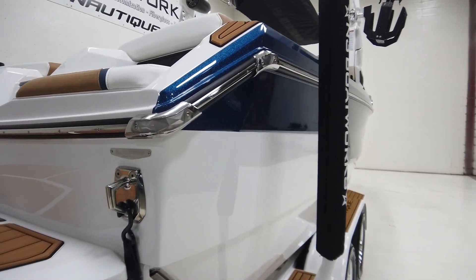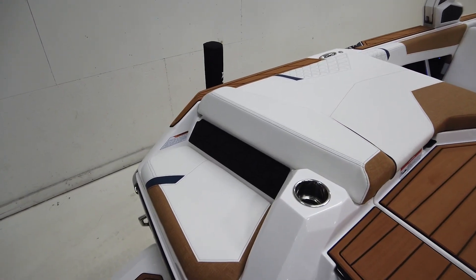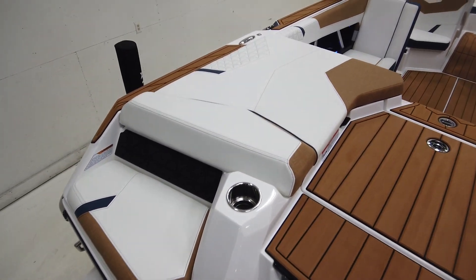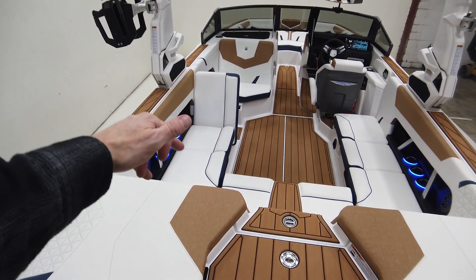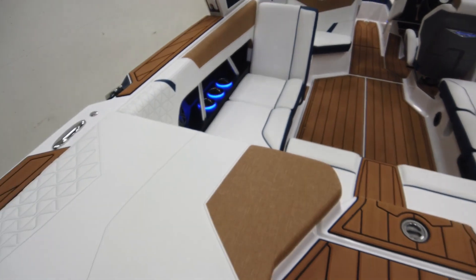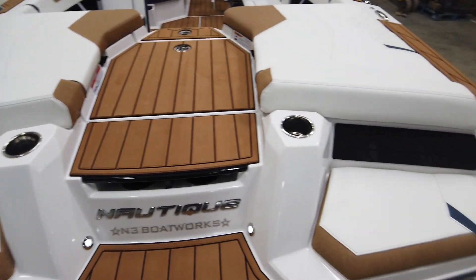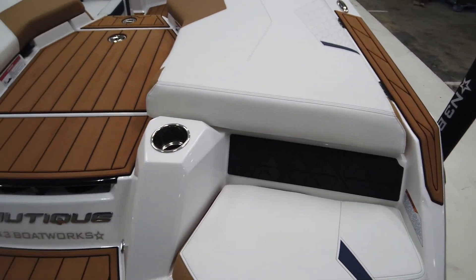Let's jump inside and check out the interior — there's a good chunk of interior improvements that have been made. Popping into the boat, you can see we have Mystic White as our main vinyl, Admiral Blue seat boxing and piping, and then our accent main stripe is in the Mocha true weave, which I really like. That material looks really, really good. Going into the back, the seats are reminiscent of what we have in our S-series boats — kind of angled in.